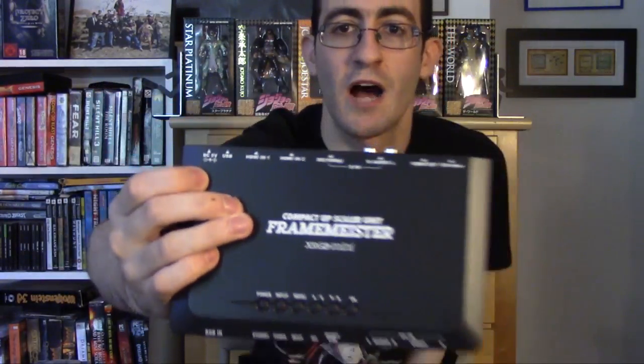At this point my Elgato is my one-size-fits-all solution for all of my video game devices. But how is this possible when it only takes HDMI? Well, I have one more thing to show you — it's not a capture device in itself, but it has made capturing way, way easier. What I have here is something I imported from Japan. My friend Vice the Bold told me about it — this right here is a compact upscaler unit, an XRGB Mini Framemeister.